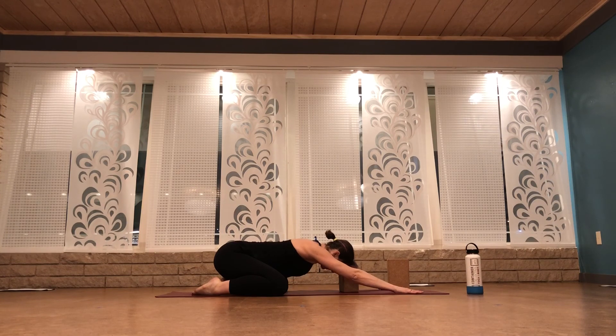Breathe in. Full breath out. Breath in. Pull your belly up into your spine and breathe out. Three more breaths in and out. Breath in. Press your hips one inch closer to your heels. Breathe out. One more time — breathe in, breathe out.